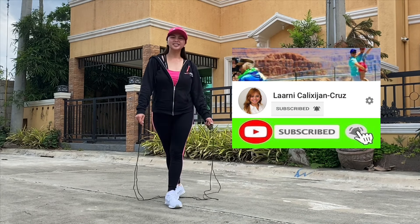In our case, we're not really prepared, so we're looking for something to use for exercise. We found this — it's actually a tie for my shoes, but we were so creative and we're going to use this as a replacement for a skipping rope.